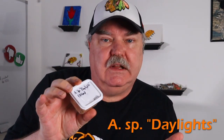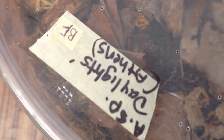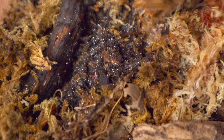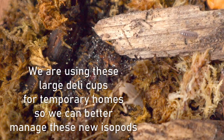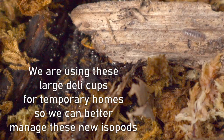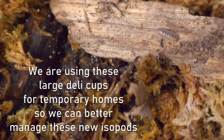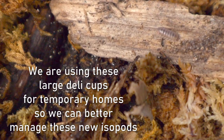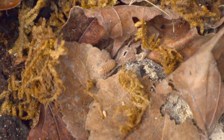It's an A-species 'Daylights.' A-species 'Daylights.' So let's take a look at that. Thank you.